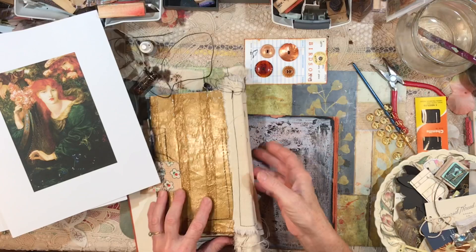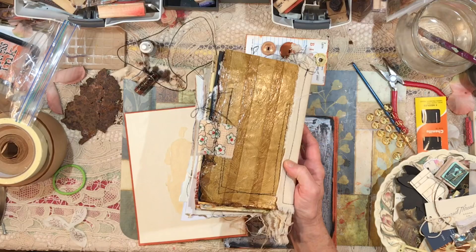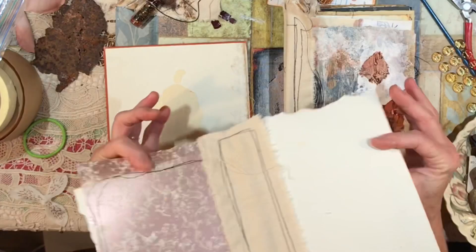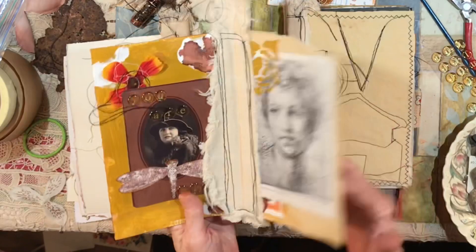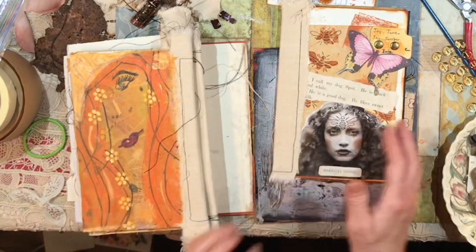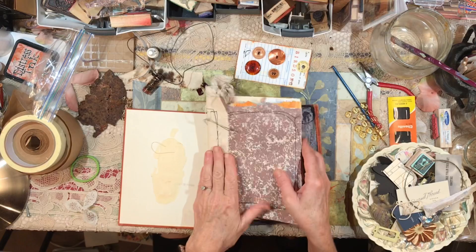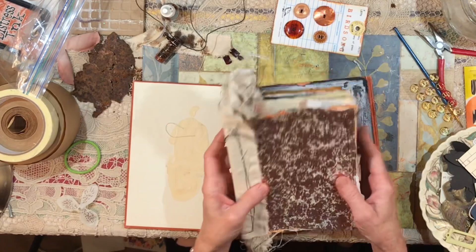Hey everybody, it's Lynn from A Bit of Birdsong. I am to the point where I'm thinking about binding this poetic rust junk journal that I've been working on. There are six sets of pages, and it starts to get pretty thick when you use this kind of binding. I do love this kind of binding — it also gives you room to add flip-out pages, so this journal is going to get bigger, but I'm thinking about binding it now.